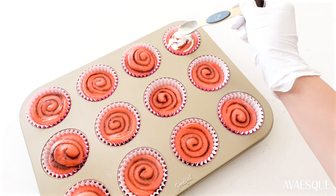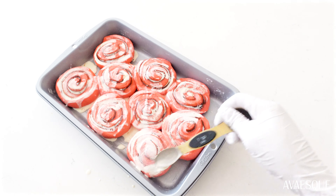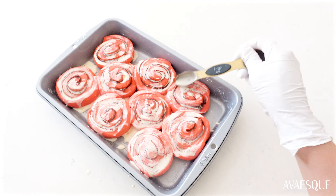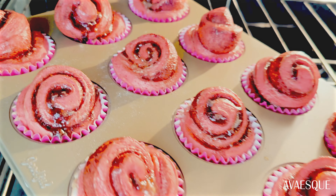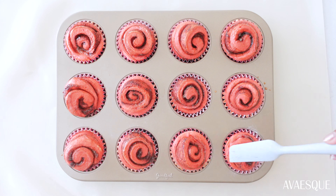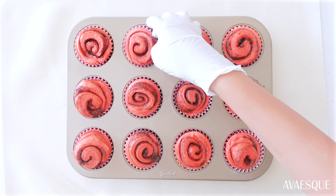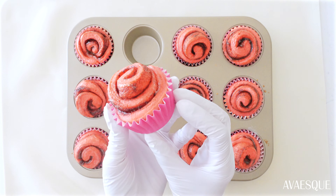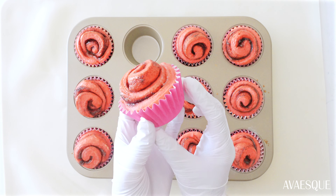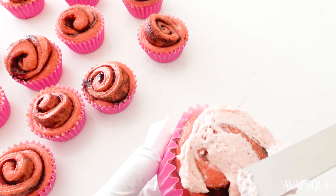Back to the rolls — these have risen a little, so add about half a teaspoon of warm heavy cream over each one and bake for 12 minutes at 350 degrees Fahrenheit. The middle part may have risen a bit, so you can gently press on it. This is what they look like unfrosted — look at that beautiful pink swirl! They look so cute in these pink cupcake cups.